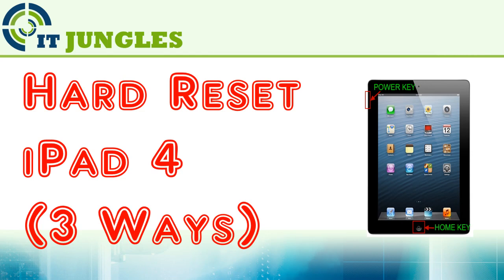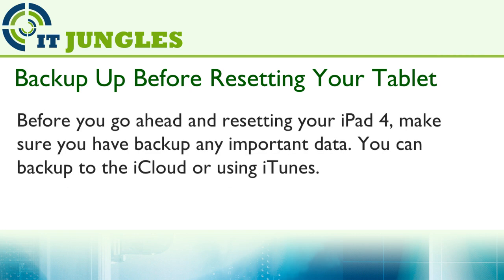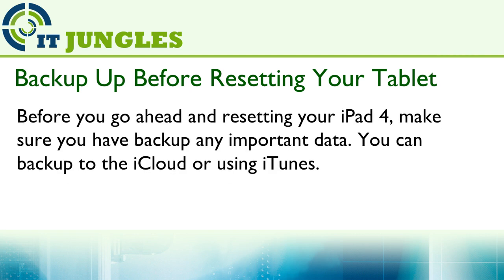How to hard reset iPad 4 using three different ways. Before you go ahead and resetting your iPad 4, make sure you have backed up any important data. You can backup to iCloud or using iTunes.